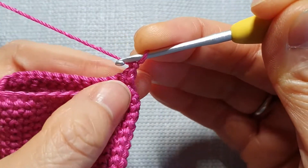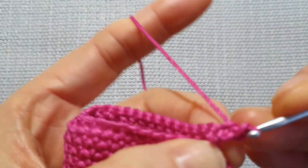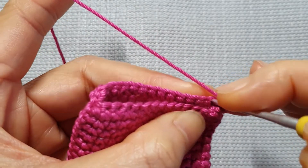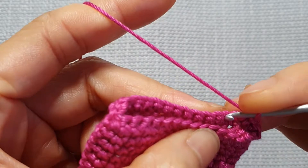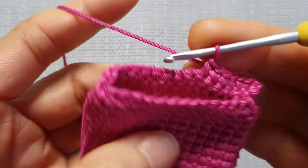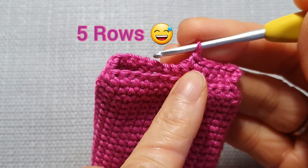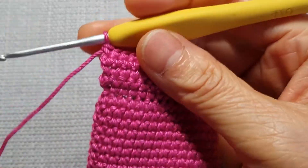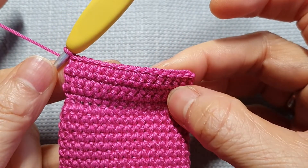Chain one, turn over, and first stitch here — make single crochet into that. 1, 2, 3, 4, 5, 6 — carry on. This one we make 15 stitches. For 5 rows of this. I will meet you there when I've got 5 rows, 15 stitches.